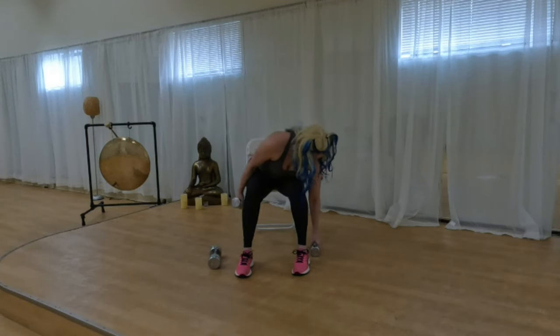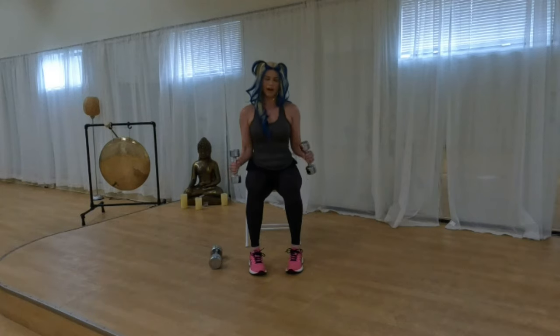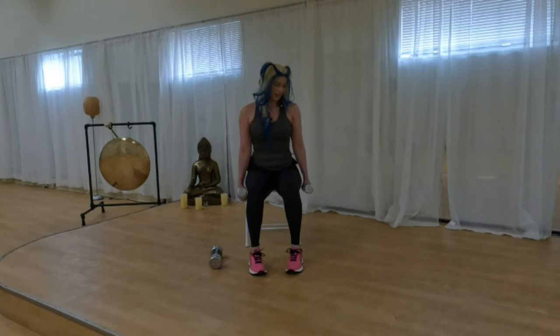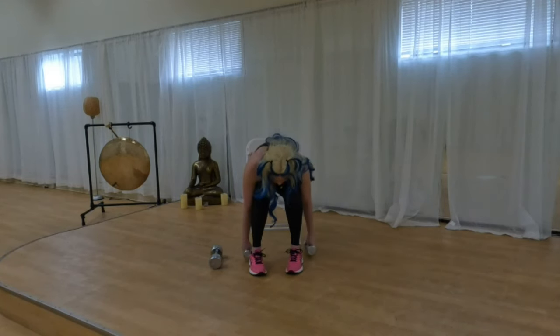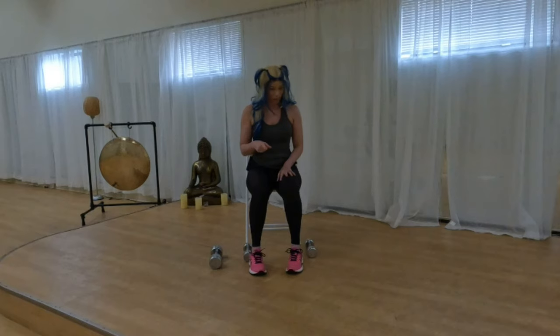Someone in one of my classes told me I verbalize sound effects like comic books — boom, pow, smack — and she was completely right. I actually do. Not a bad thing. All right, that's two rounds — we supersetted low back and biceps.